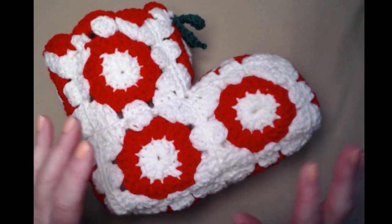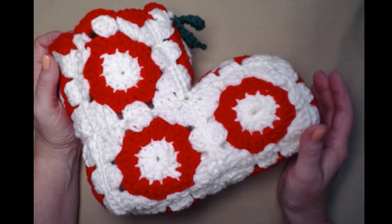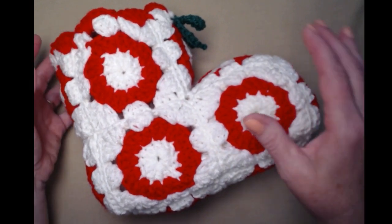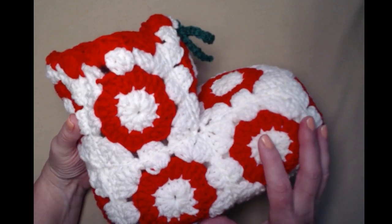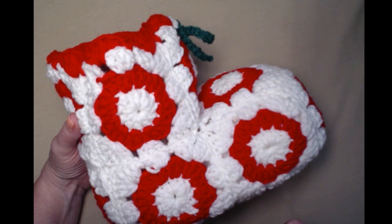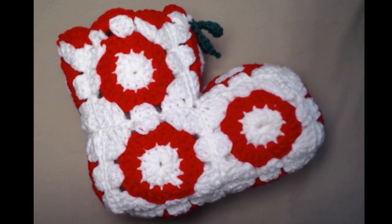This Christmas boot was one that was given to me, let's just say in the early 70s, by a Sunday school teacher. She had filled the toe with newspaper and then added a big paper cup filled with those great hard Christmas candies — the ones shaped like ribbons and little pillows that tasted like clove and cinnamon. I had this all packed away, and when I was looking for great ideas for Christmas in July, I remembered this boot.